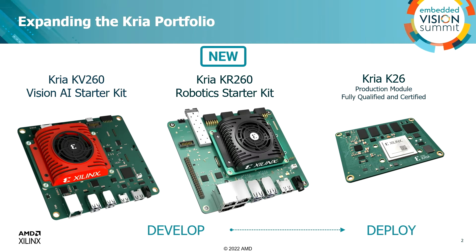The first thing we're going to do is talk about the portfolio. Last year, we announced the Kria KV260 Vision AI Starter Kit — that's been out for a year and has been breaking lots of records in terms of new technology adoption for Xilinx and now AMD. We've got the production K26 SOM module, available in both commercial and industrial temperature ranges. What's new and what we're announcing today is the KR260 Robotic Starter Kit.